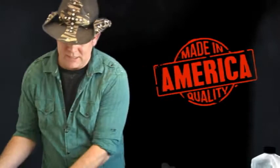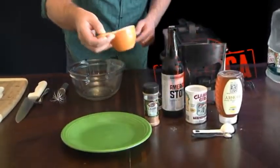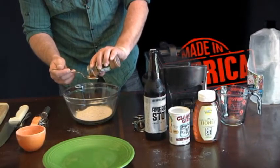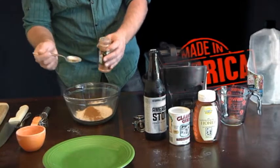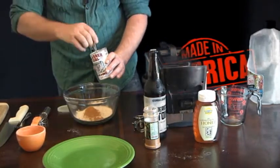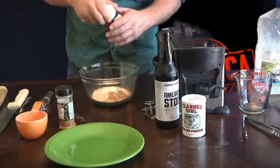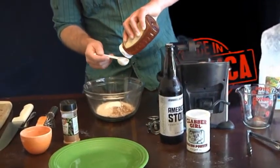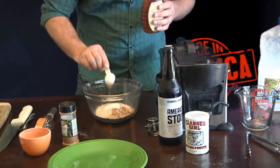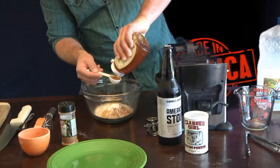Let me move the fish out of the way and pull our bowl in here. We're gonna begin by taking our cup of flour and dumping it into the bowl. Now grab your cayenne pepper and put in a teaspoon of cayenne. Next we're going to put in a teaspoon of our baking powder. Now we're gonna go ahead and put in two tablespoons of honey. The honey is really gonna bring the sweetness out in the fish — I'm really excited about this part. There's one tablespoon and two.